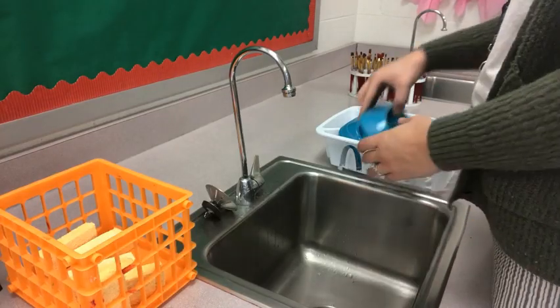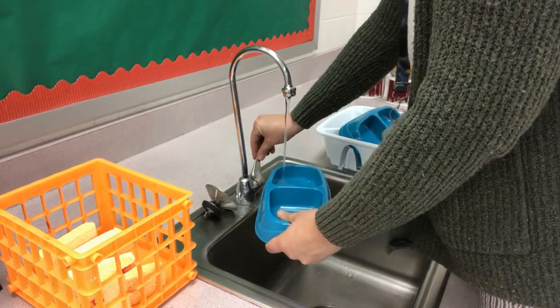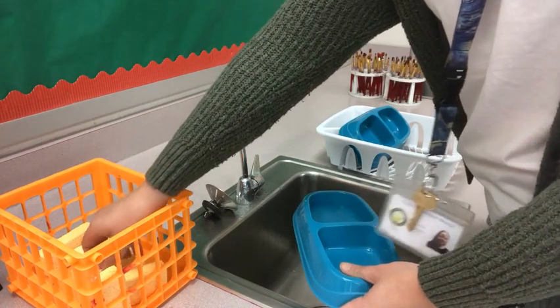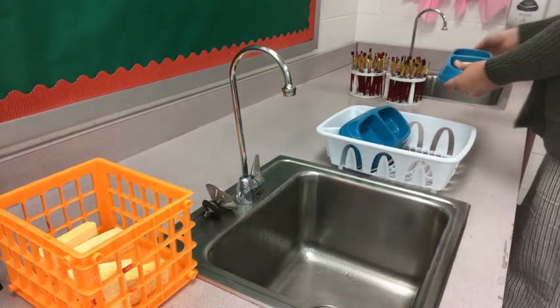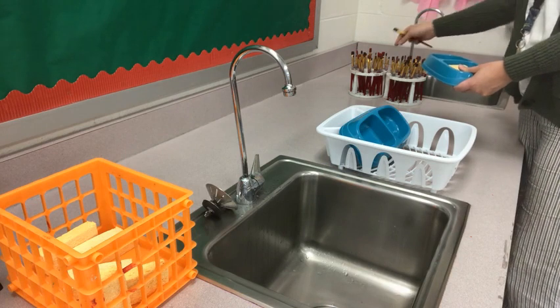The last materials you will need are a water bowl — you do not need to fill it up all the way — and I like to put a yellow sponge on the other side of the bowl, and a couple of paint brushes. I like to grab one small and one big one.